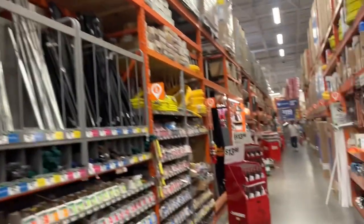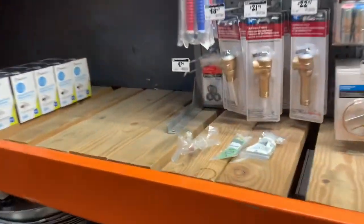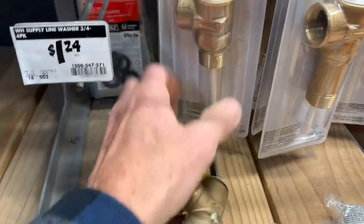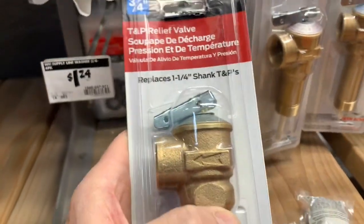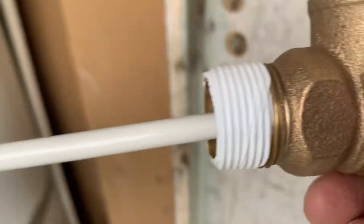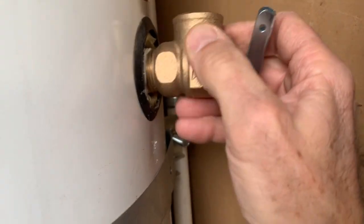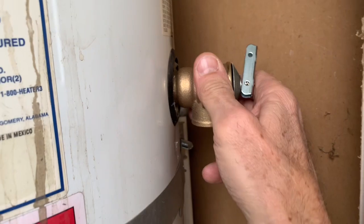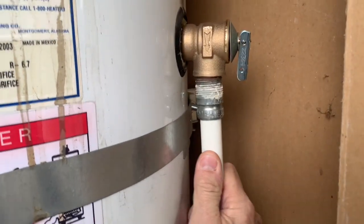Welcome to Home Depot — time to pick up a new valve. That's the fix: we've got three good wraps of Teflon tape on the valve. Slide it in here, put a wrench on it, and tighten that up. Now that we've got it tight, we can hook the drain line back up.